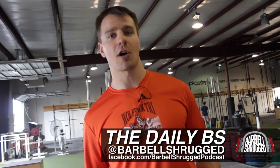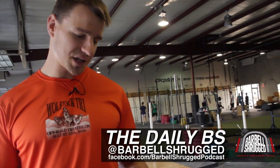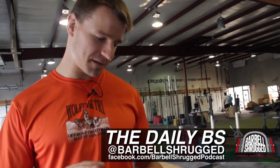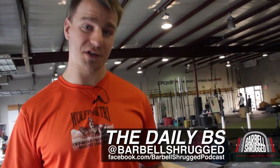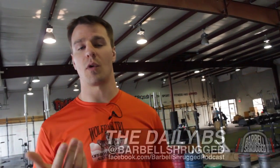Welcome back to the Daily BS, my name is Doug Larson, you can find us at barbellshrug.com. Got a question from Steven or Stefan, however you like to be called on Twitter, asking about bruising on your collarbones after cleans, wanting to know if that is a normal thing or not.